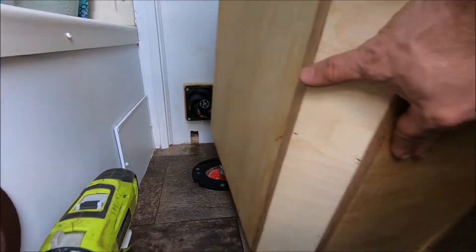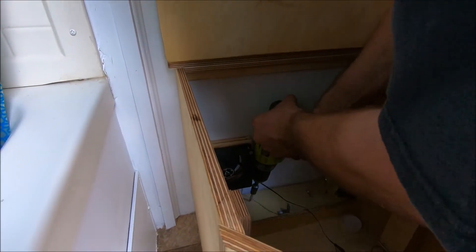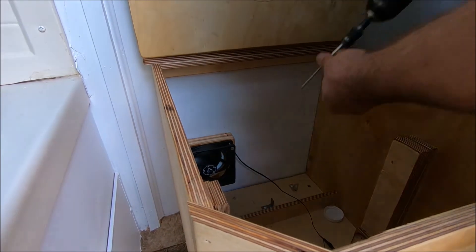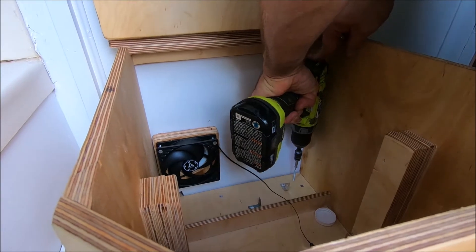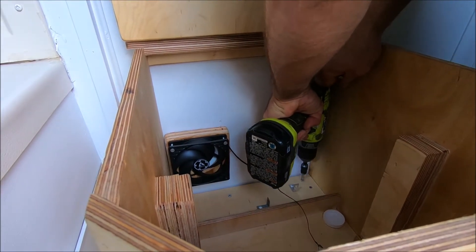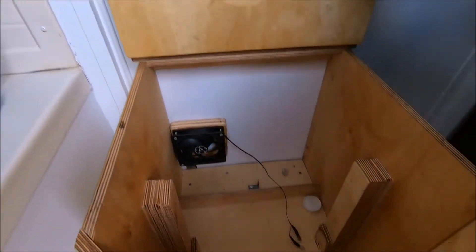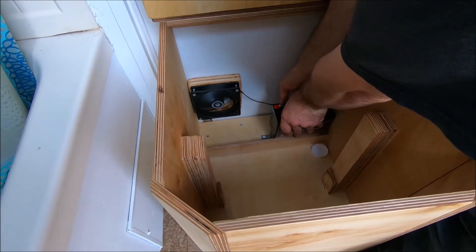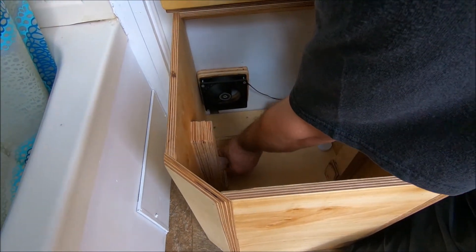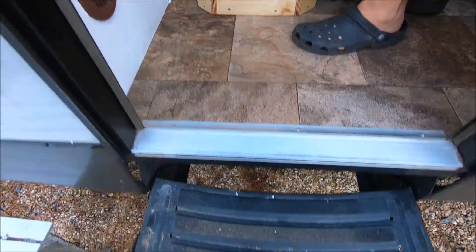Now it's the fun part. I made sure I wasn't going to hit any tanks or anything like that while building this. The screws I'm using are just long enough — we're not doing anything too crazy. Now I need to grab my battery, and as you can tell, the fan is fully operational. And now, to put in the bucket — and we will have a completely finished system.